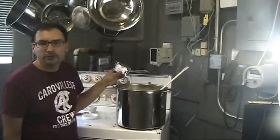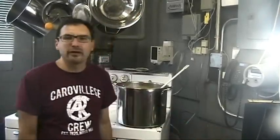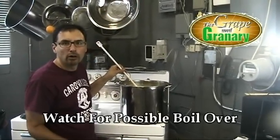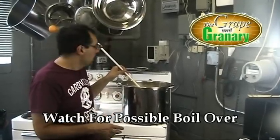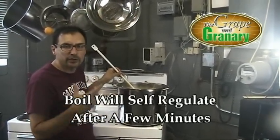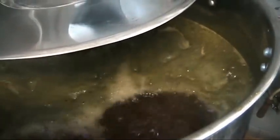Next we're going to add the packet of hops labeled bittering hops directly to the kettle, and we're going to bring this back up to a boil and let it boil for 45 minutes. While bringing this back up to a boil, we want to be very careful that we don't have a boil-over, so monitor it closely and cut the heat back if it starts to foam too much. Once we get a rolling boil, we'll regulate the heat and we want a nice, vigorous rolling boil without it foaming out of the kettle.